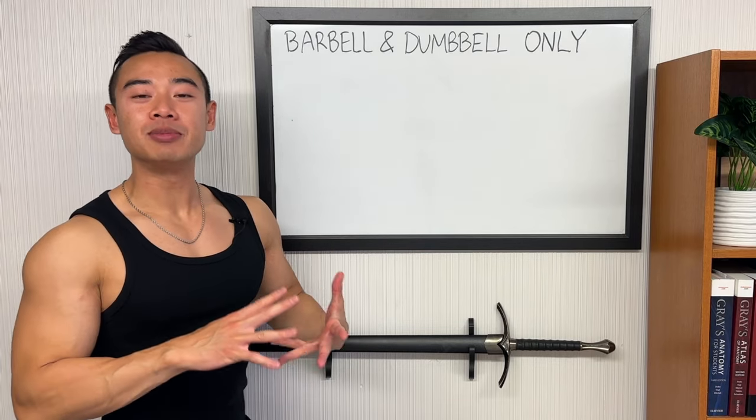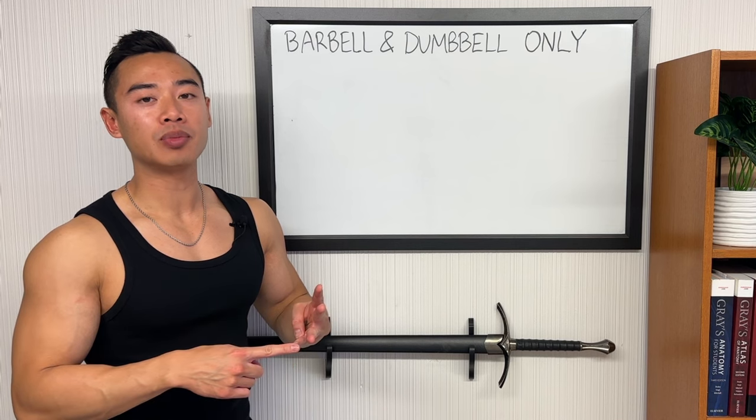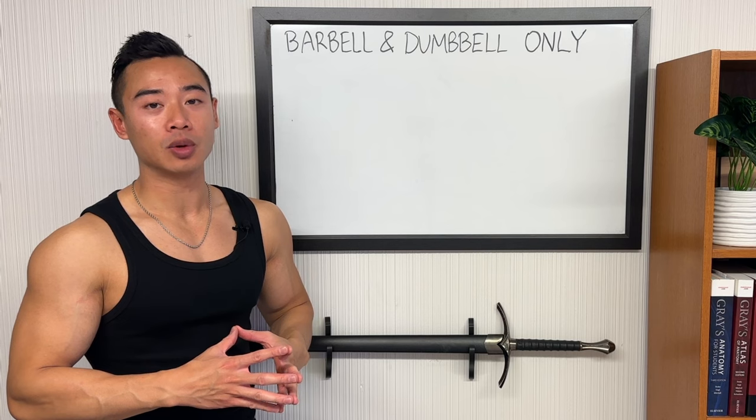Yo, what's up? Dr. Swole here, MD, Pro Physique Athlete. Today I'm going to be giving you a full four-day hypertrophy program that is barbell and dumbbell only using the upper-lower split.